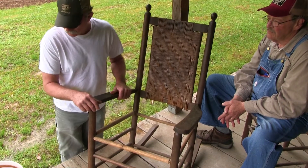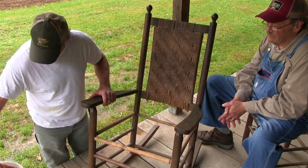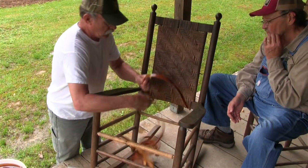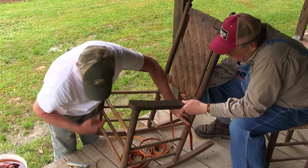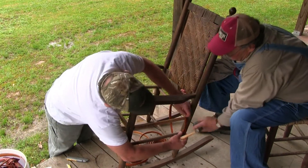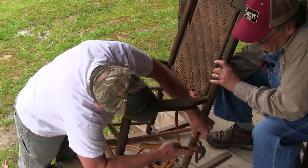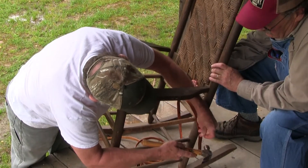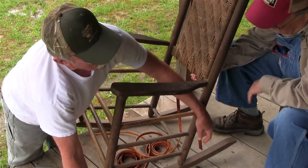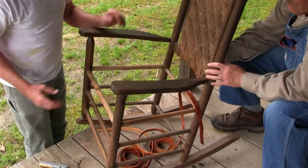I see you have some bark over there soaking. So I take it you're ready to go? We're ready to go. We'll start it out with this one. What I'd like to do is put a couple of tacks in that just to hold it in place. I leave this end long so when we get through I can just weave that back through the bottom, and when it dries it's there for good.